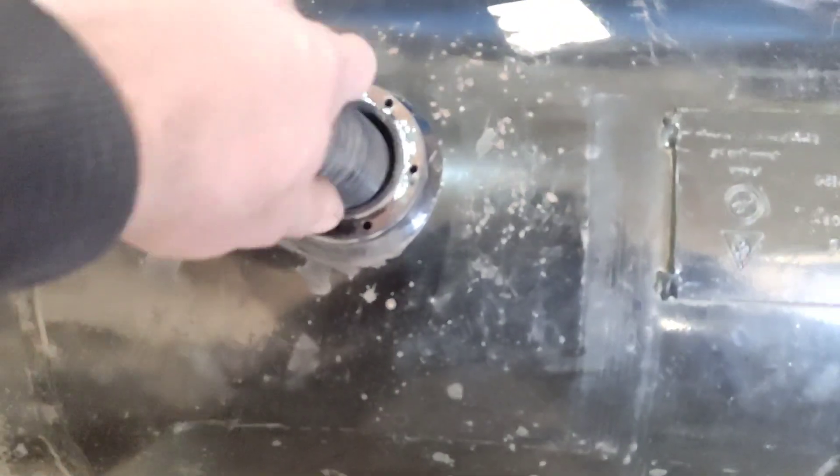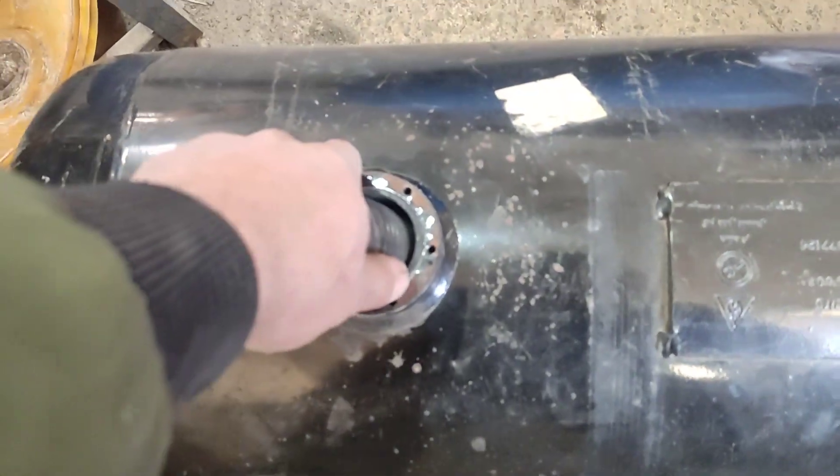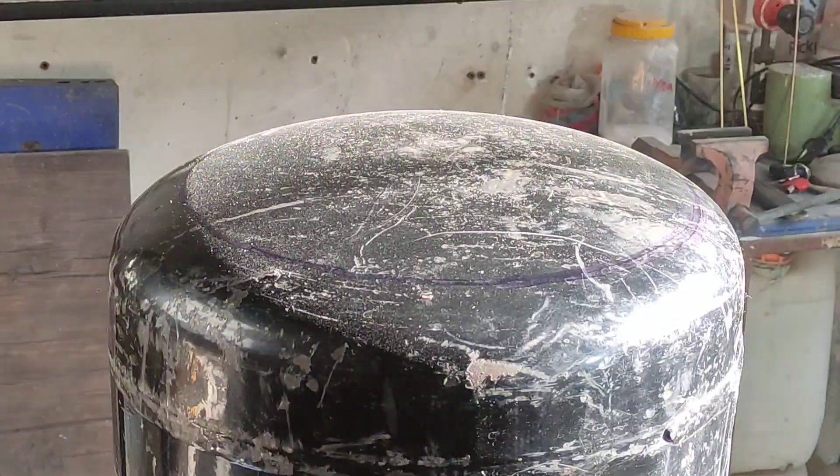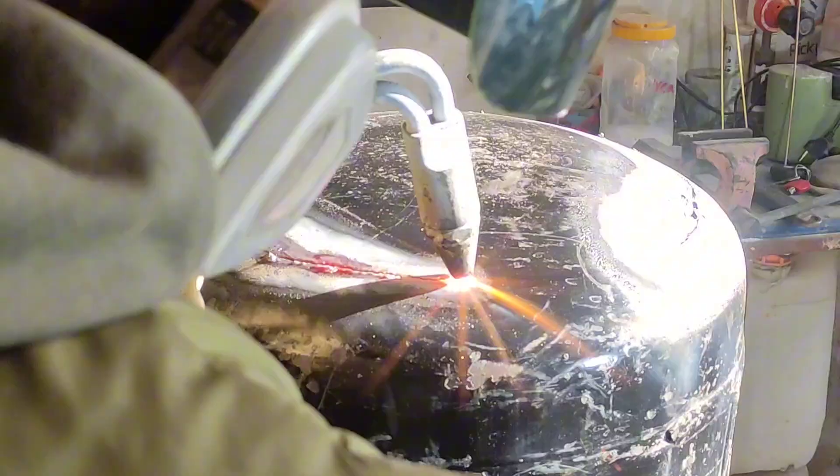First things first, I needed to ensure there was no gas residue left in the tank. To do so, I evacuated it using a vacuum cleaner. Next I cut the bottom of the tank to a solid flange, which will serve as the lid.